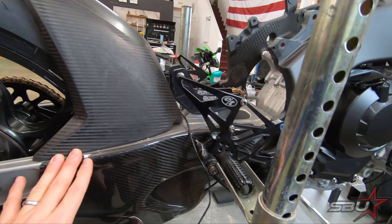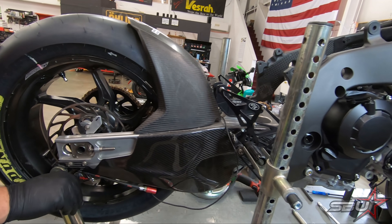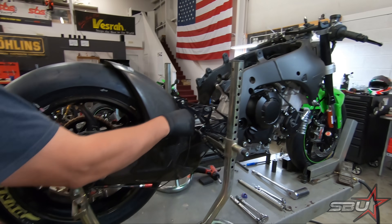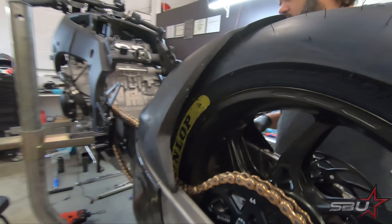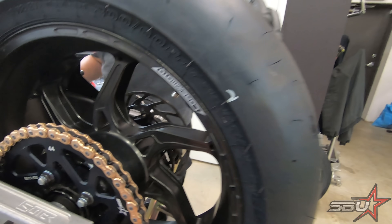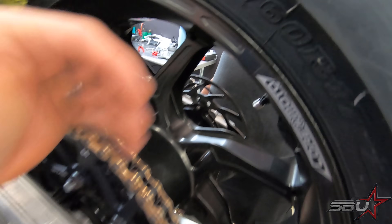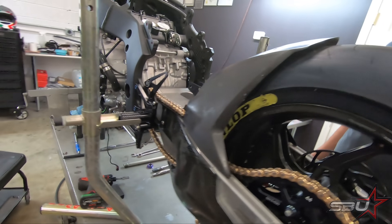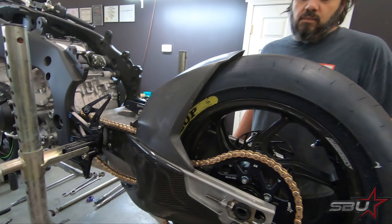This is basically a complete assembly that we've used on our previous generation ZX10RR, and it should just bolt right up to this new frame because a lot of the measurements are basically the same. This swing arm is a full World Superbike spec swing arm. We have a special CoreMoto APEG-6 wheel in there designed to fit the width of this swing arm, which is much wider than normal.